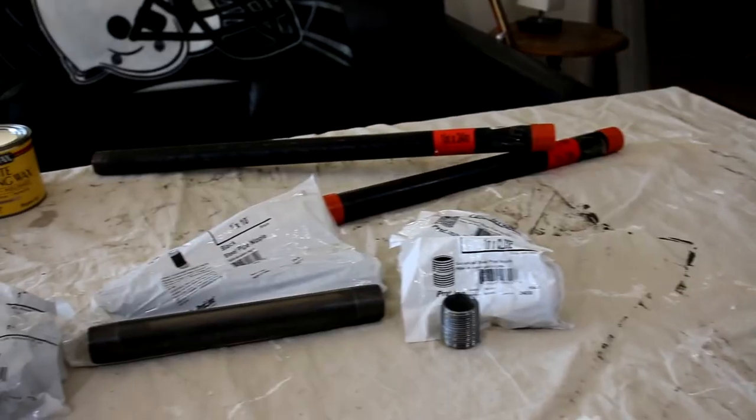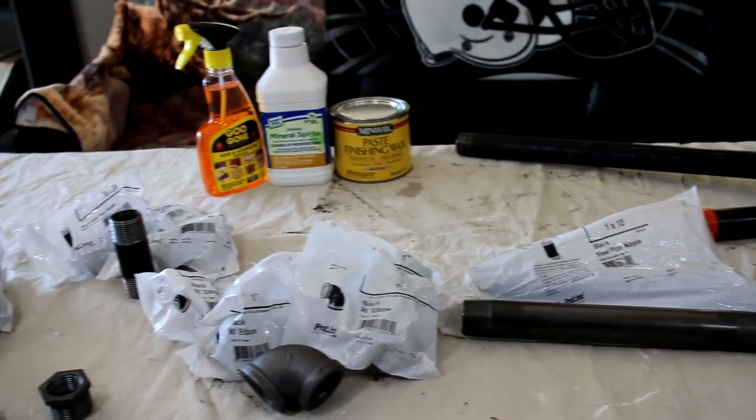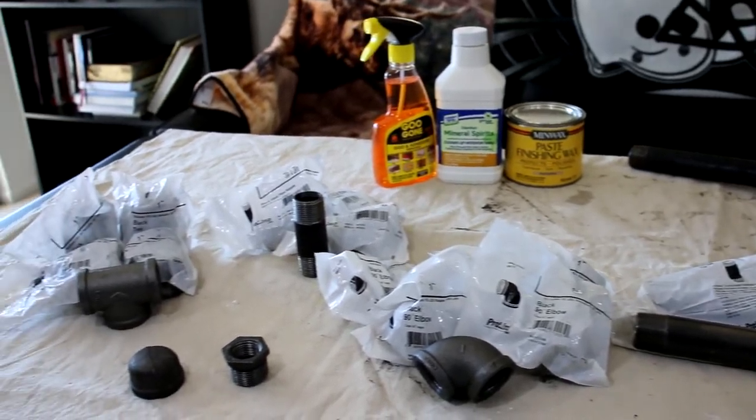The first thing we're going to want to do is get a table where you can lay out all your pieces. Once you lay out all your pieces, it's going to be pretty simple to put this thing together. It's actually a very easy, probably five-minute job — the assembly. Now, the part you're going to have to really work at is what we're going to do next.